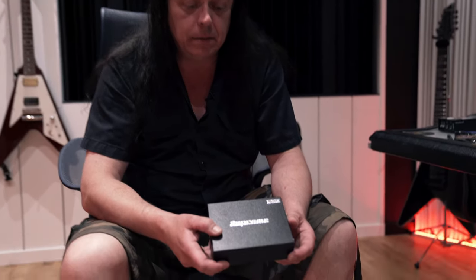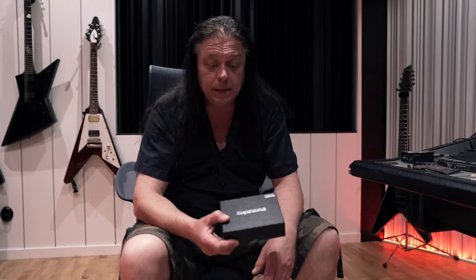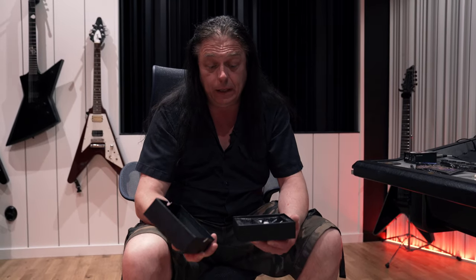I got introduced to the Reach system. It's an amazing thing because the problem normally is you lose some volume and punch in the guitar, but I have to say this unit blew me out totally.